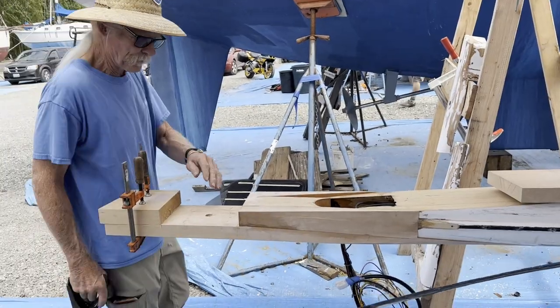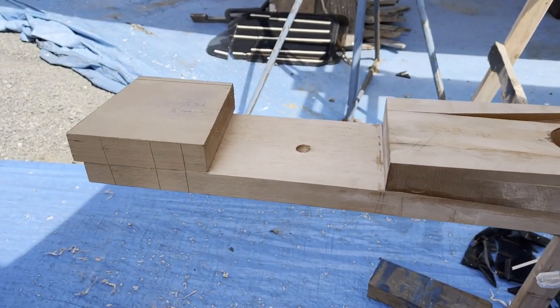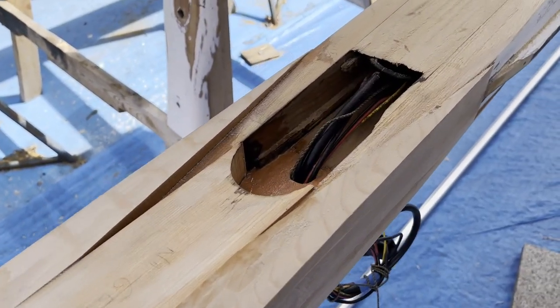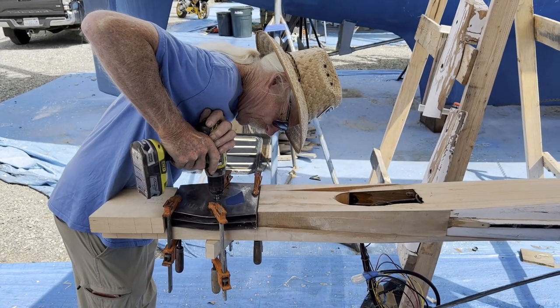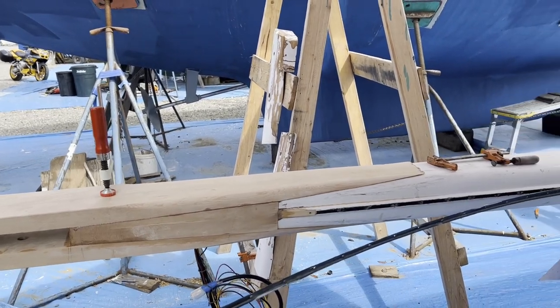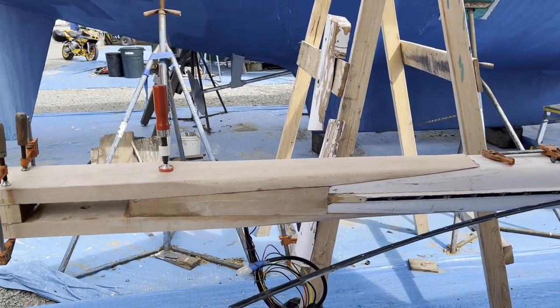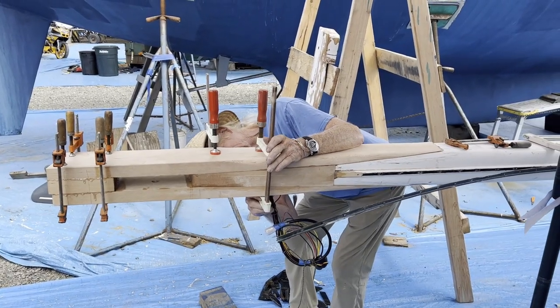Here we have master spire builder Bruce Tipton making some adjustments for the shib box fit. Now we can see where the wiring exits the masthead on the port side, and now he's drilling for the pin. Here you can see the clothespin repair methodology that Bruce used. The project goal is all new wiring top to bottom, and we've finally accomplished that.